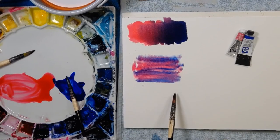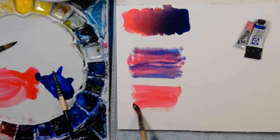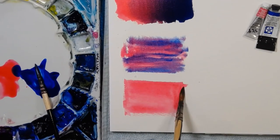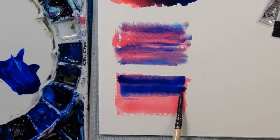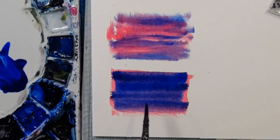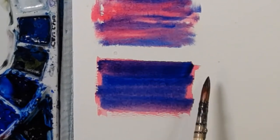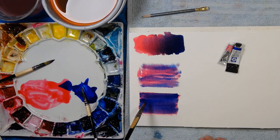Let's do that one more time but this time put down a quick wash of pink first. Permanent rose — I'm calling it pink because boy, it is pink. Then let's see what happens if we layer the blue over the top. You do get a version of purple, but the blue is just dominating. Going back to add pink, I'm moving into purple, but you can see it's dominantly blue — a really beautiful blue-purple because there's more blue and less pink.